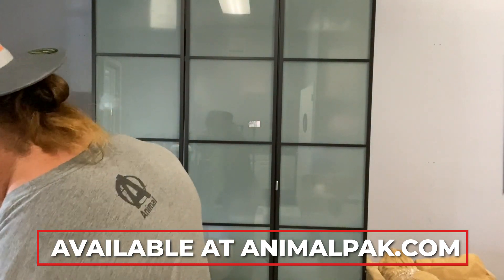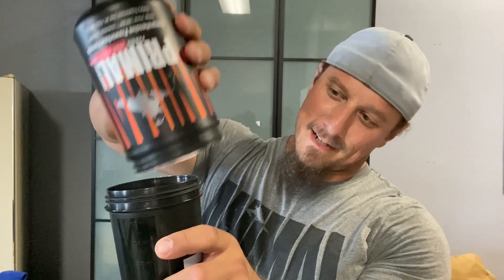Primal. Normally I'll just do like a shot, but I'm pretty much down to like the last of the bottle here, so this is just going straight in. Good.